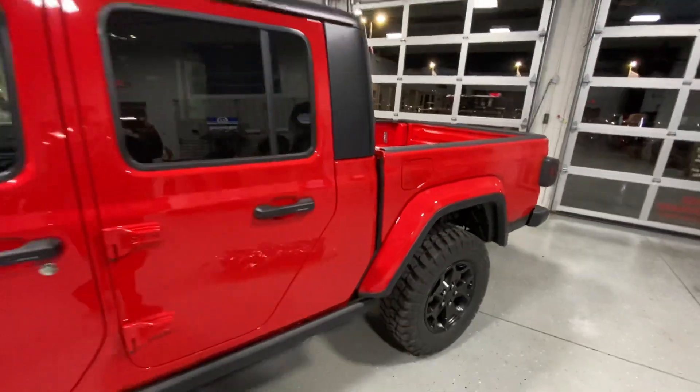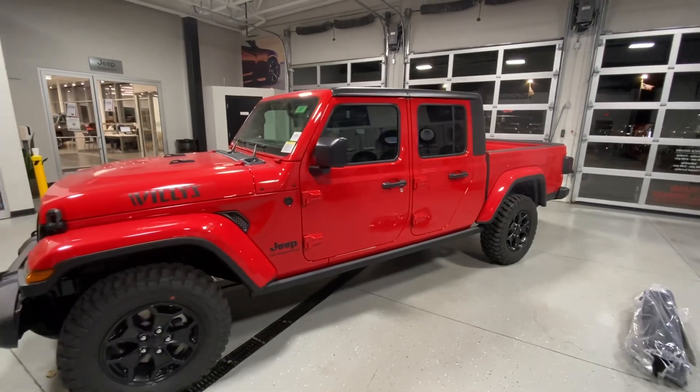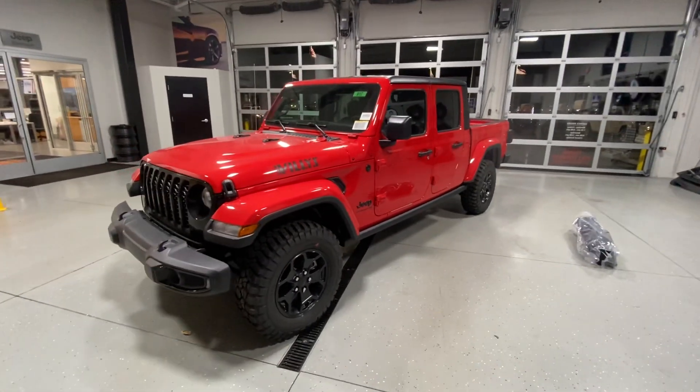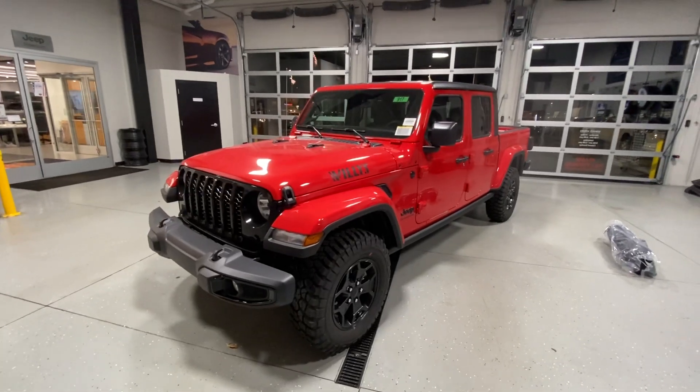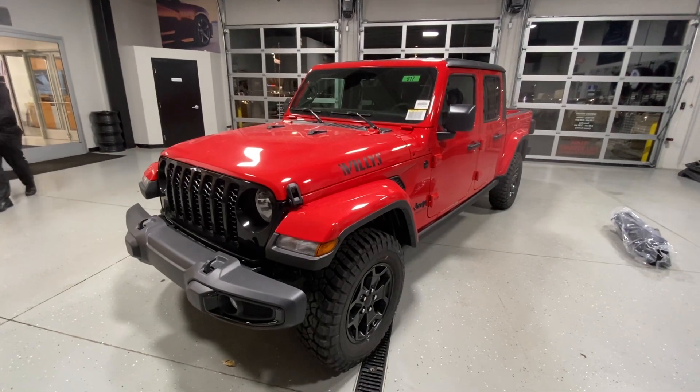This is a pretty quick video, guys, but this is the 2021 Gladiator. It is a very cool vehicle. I hope that people watching who are looking at getting this vehicle found this helpful — at least check it out from the comfort of your own home. I hope you guys have a great night.